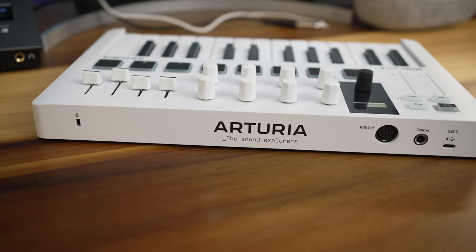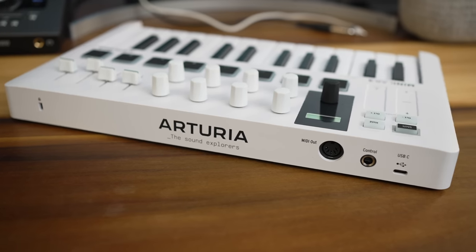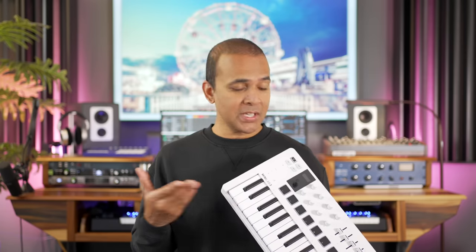Before I get to that, let's take a look at the back because there are a few changes here. USB-C for starters. There's a port for a pedal and now a full-size MIDI out port. That's nice if you want to use this with a synth, especially with the new arpeggiator and chord features.